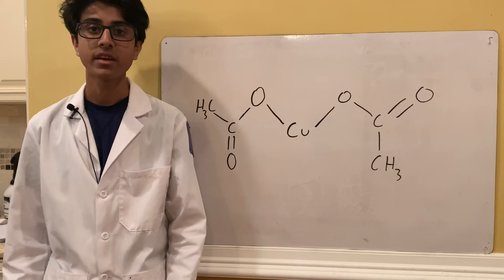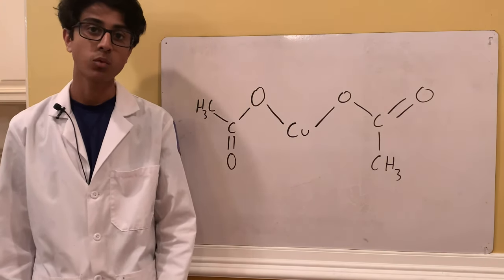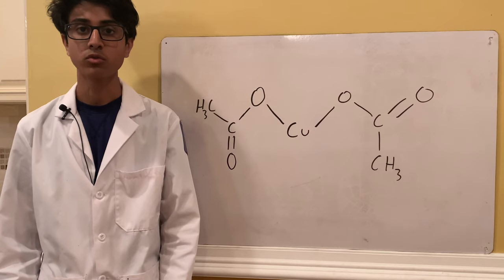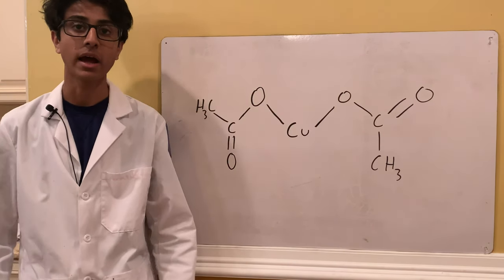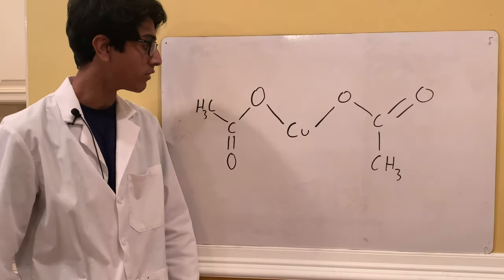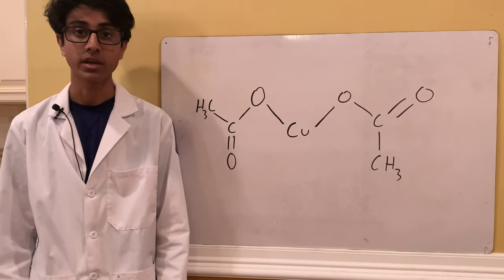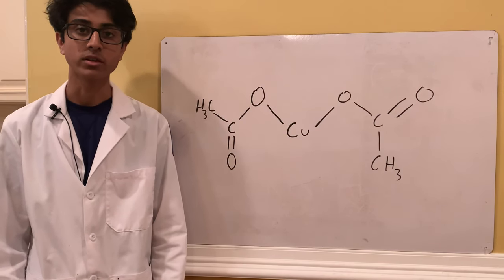Copper acetate is made through the reaction between hydrogen peroxide, acetic acid which is vinegar, and copper. When you react these three things together you get a blue solution that when you crystallize should give you some pretty beautiful copper acetate crystals. Here is the chemical structure of copper acetate, and its main uses include being a catalyst, an oxidizer, and it's also used in some pigments for blue and green paint.